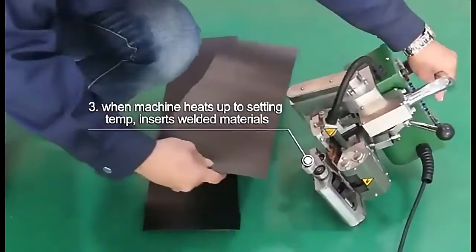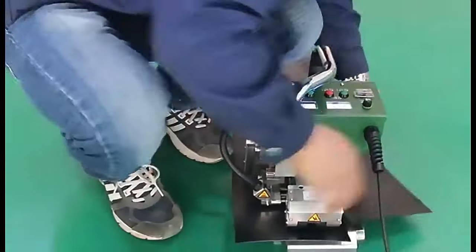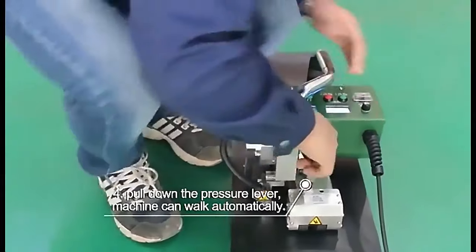When machine heats up to setting temperature, insert welded materials. Pull down the pressure lever and the machine can walk automatically.